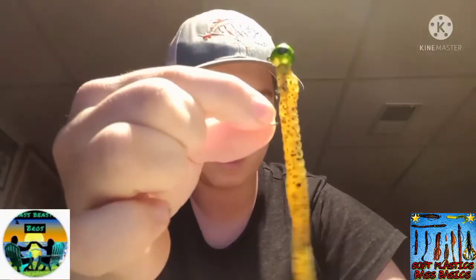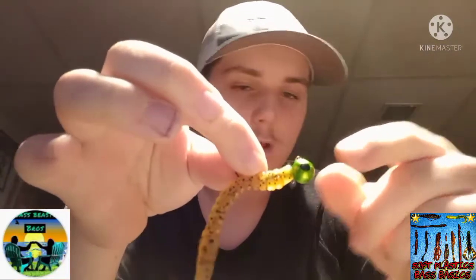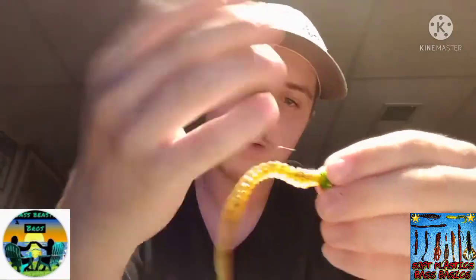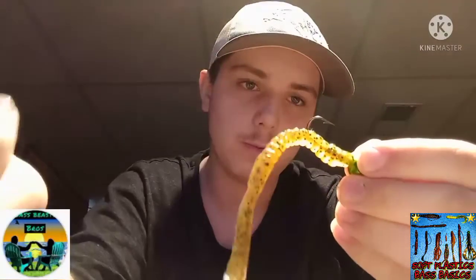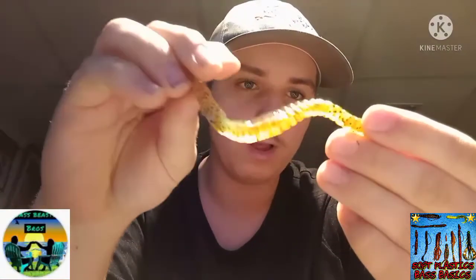Here's a regular worm rigged on a jig head — you can jig it off the bottom and the tail has lots of action through grass. But if you want to fish it through grass it works better Texas rigged with a bullet weight so you can get through the weeds without snagging. On a jig head you can use it open face for walleye or similar.